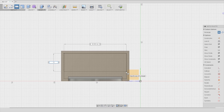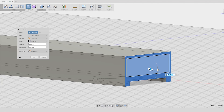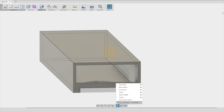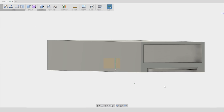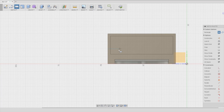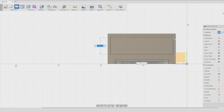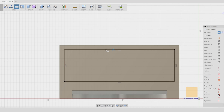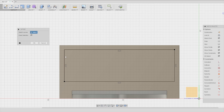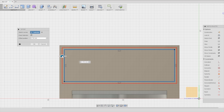This big opening is the one to load the sandpaper, so I thought I can block it with another simple box press-fitted into this opening. To design this other piece I start again with a sketch on the other box opening and I add an offset of 0.1 mm as allowance for the press fit.